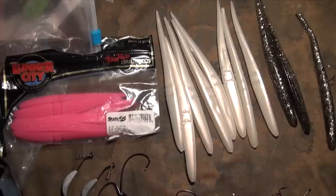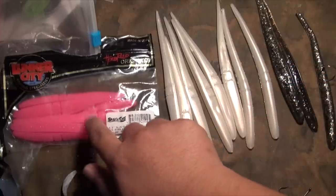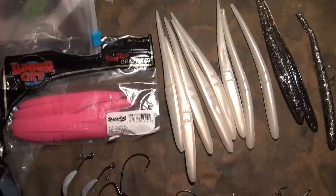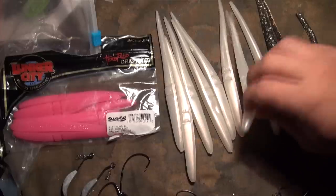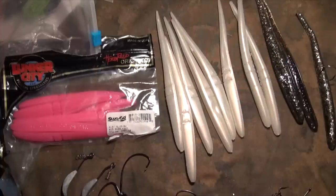Usually when you're casting something like this you want maybe like a 7, 7.5 foot medium action — not a medium heavy, because you need something that's got a really nice bow in it so you can flip these guys out. They're not super heavy, so that's the reason why. And you gotta fish them like a jerk bait — that's one of the main reasons why these work during the winter. Stripers really love black or white, and we usually like the white — all the western and eastern colts like the pink, but for us we really just like the plain white. It seems to work very well.